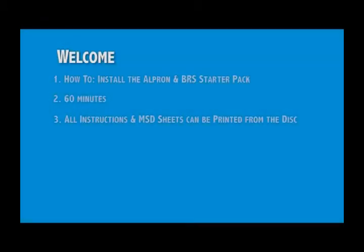Welcome to the Alpron and Bifurl Removal System video guide. My name's Jane and I'm going to be taking you through the process. We'll look at the kit and how to use it. The whole process will take, in surgery, about 60 minutes.